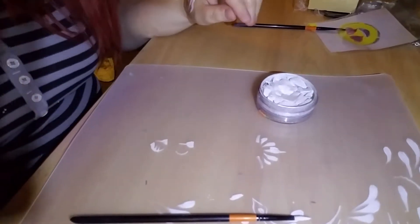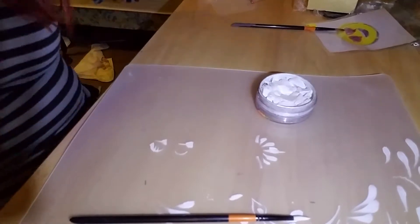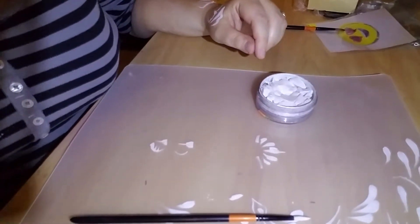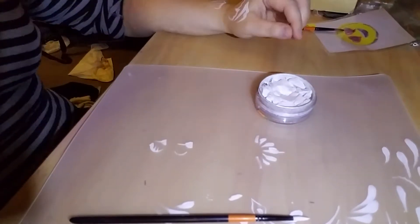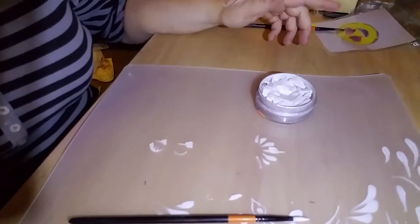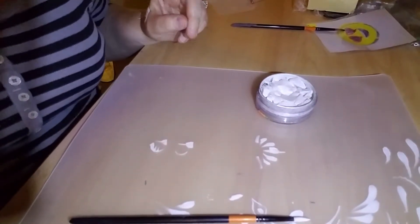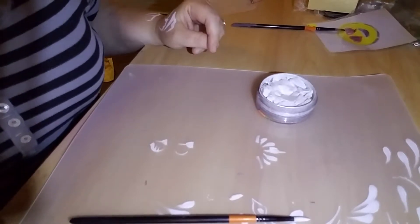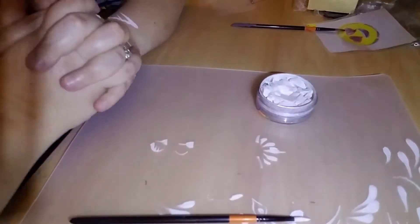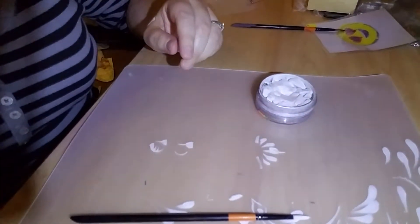Hello everybody, this is Vanessa from Fantasy Faces by Vanessa, and today I'm doing a video to help my mentees in my mentorship program learn how to do some of the more basic beginning stuff. Today we are talking about basic line work, starting with commas and thin-to-thick-to-thin lines. These are the backbone of any design that you ever do, so they're really important to learn.